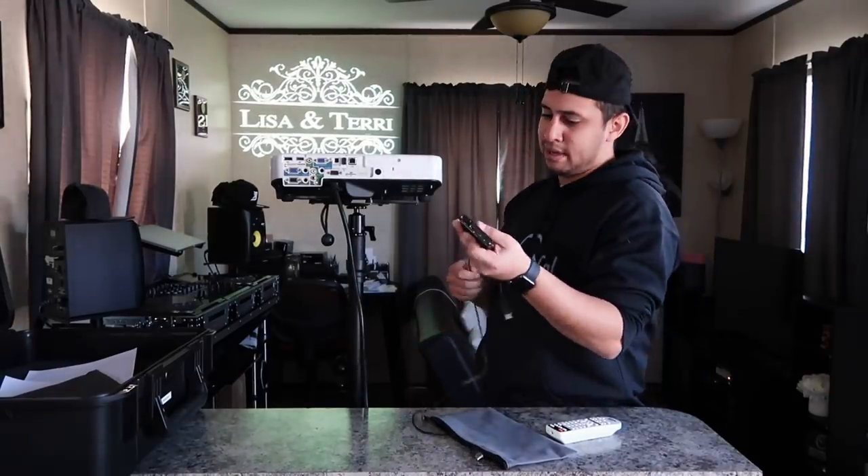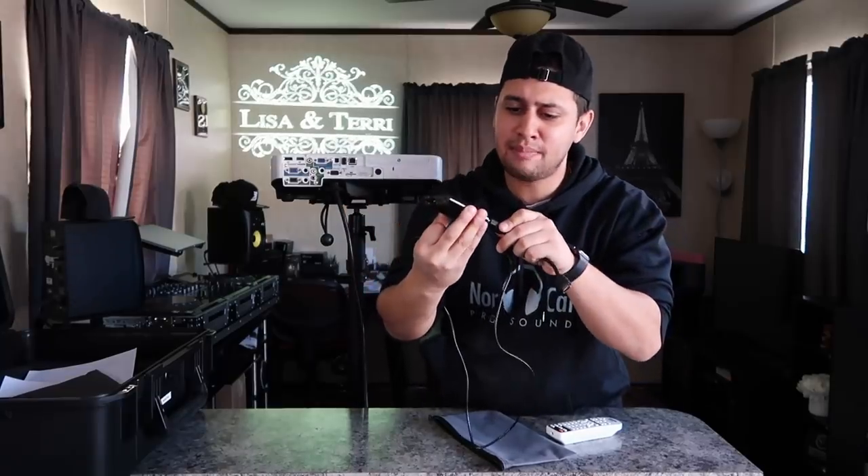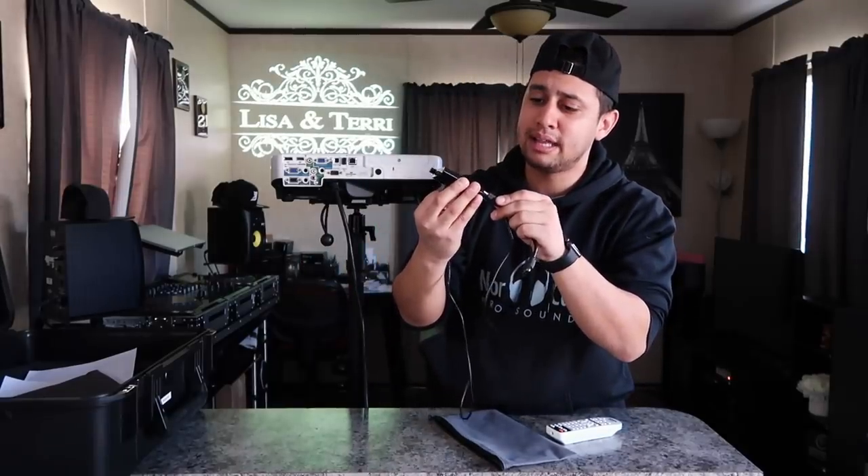Now if you want to do animated monograms, you can charge extra for that because obviously you have to animate the logo. I'm going to leave a link to this small media projector that you can buy if you want to do animated monograms. Also, if you have a really cheap projector that doesn't read JPEGs, you can buy something like this.